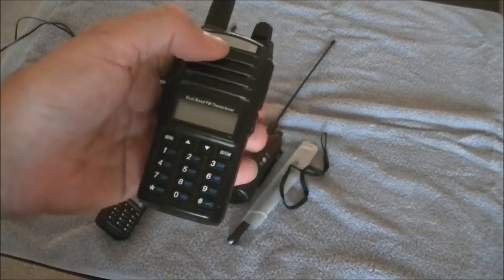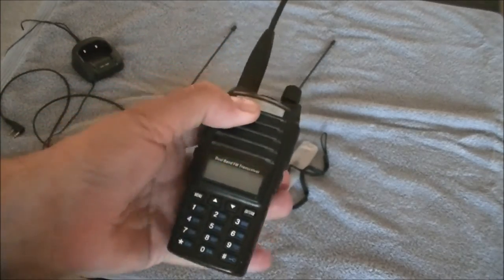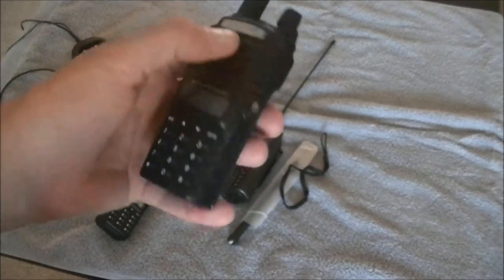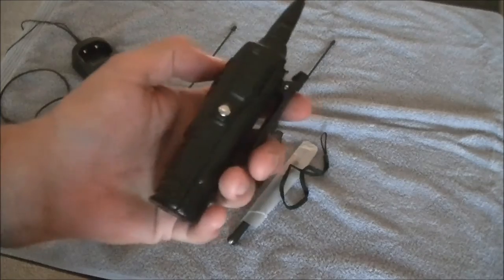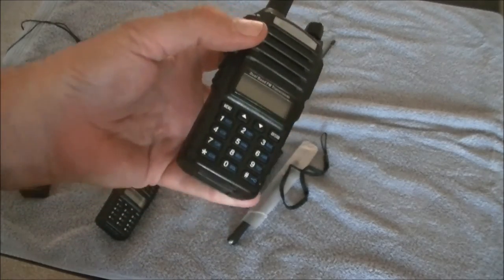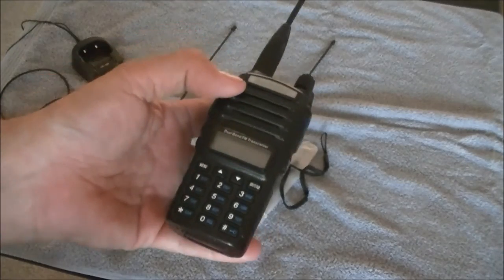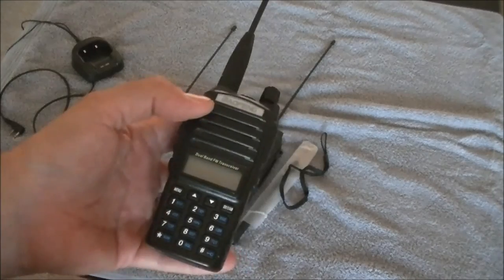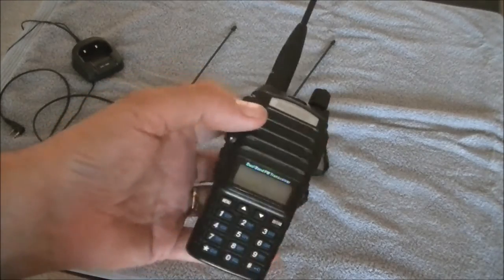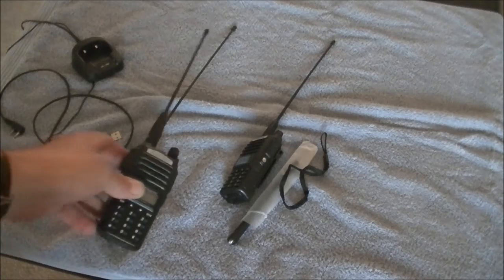A dirty little secret on these is that transmit is not blocked on those out-of-band frequencies. Why you'd want to transmit on the NOAA weather frequency I don't know, but it's not blocked. Just scanning around I found all kinds of interesting things — the Union Pacific trains that roar through this area are on 161.875 MHz, and I can actually listen to at least one side of the conversation. They use pairs of channels to talk, but scanning around you can find all kinds of interesting things.